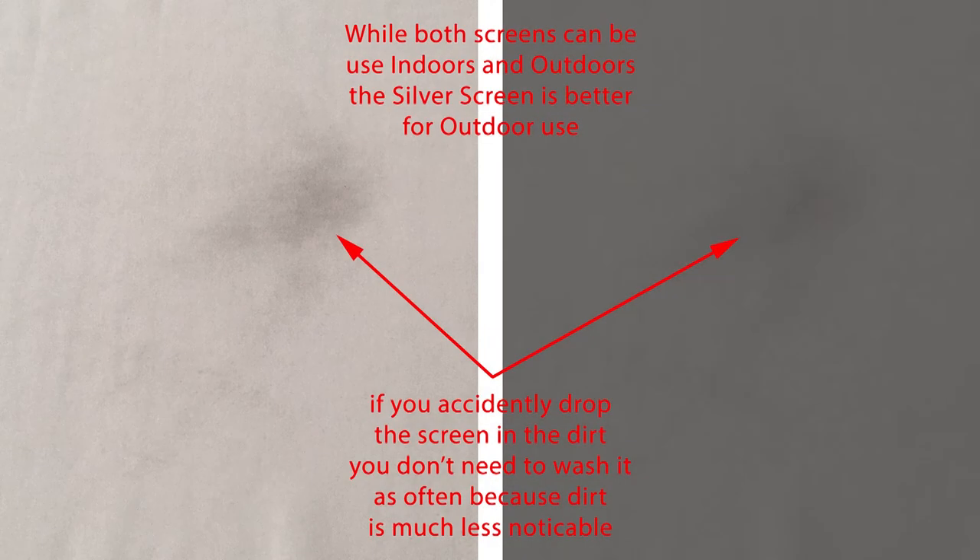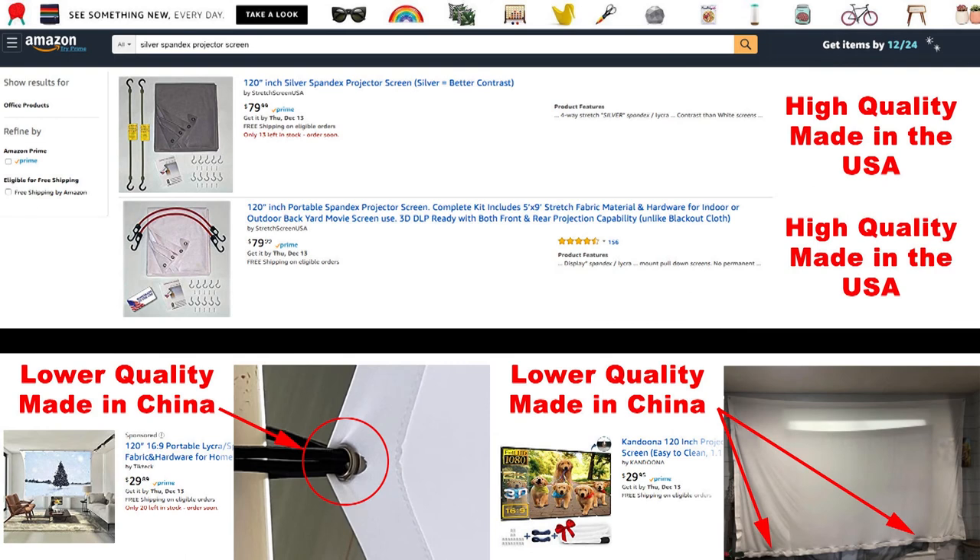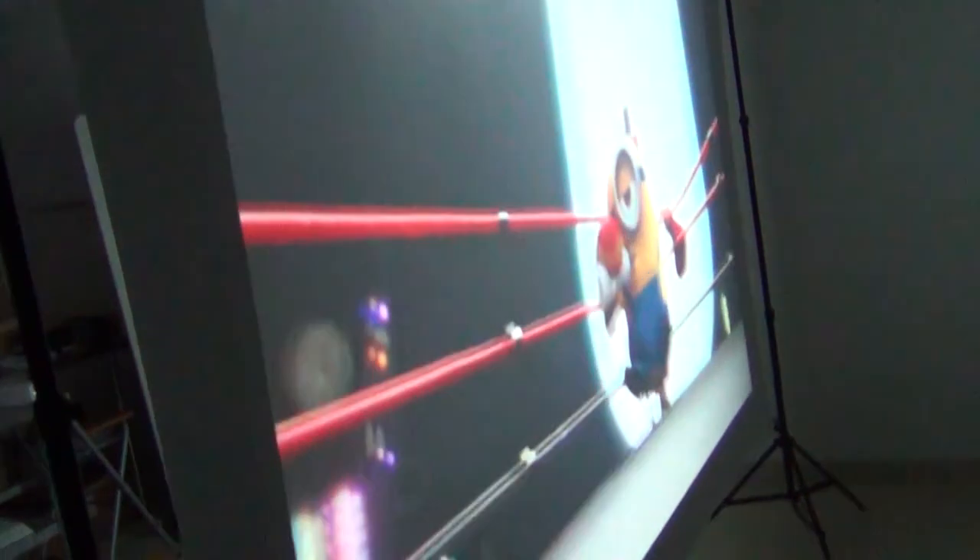Another benefit of the darker silver spandex screen is that you won't have to wash it as often if you accidentally drop it, because you won't notice dirt as much on the darker fabric. But keep in mind, if the spandex screen does get dirty, you can just throw it in the washer using cool water and then dry it for 10 to 15 minutes in the dryer and it's good as new — that's not as easy with some other types of projector screens. Also, the silver screen has the same rear projection ability as the white spandex screen.